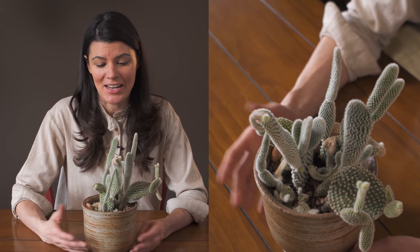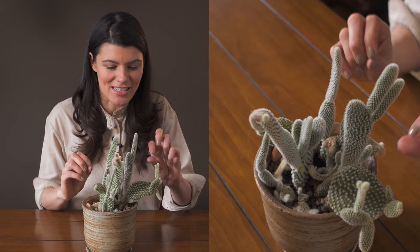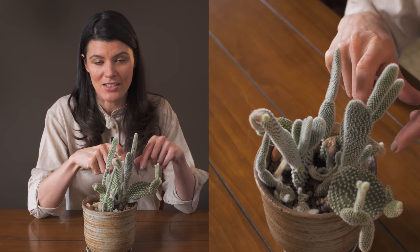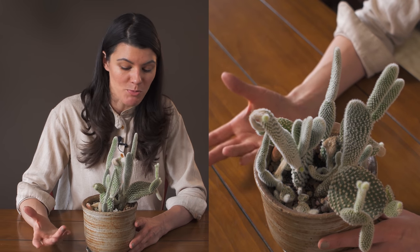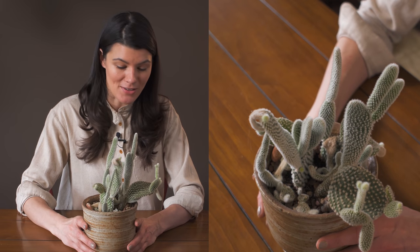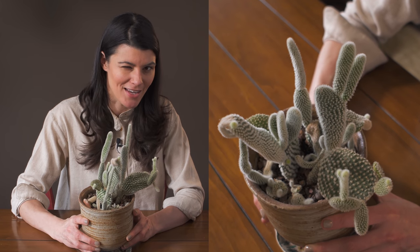As far as pests go, I haven't had any problems whatsoever. My only concern would be mealy bugs, because they're those cottony white insects that get into cracks and crevices — and they'd look very similar to the fuzzy glochids on this cactus, making them nearly impossible to remove. But after five years, I haven't had any pest pressures, which is awesome. If you have really good light, I'd suggest growing this cactus — it's very easy to get your hands on, but I wouldn't put your hands on it, if you know what I mean.